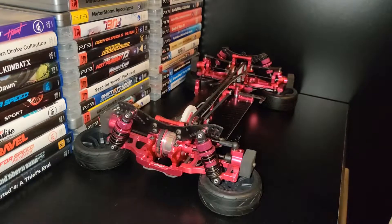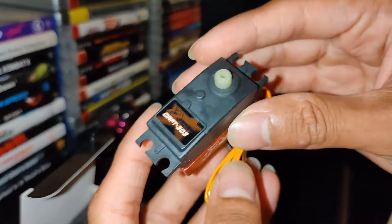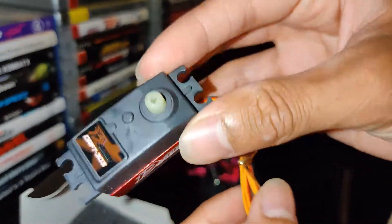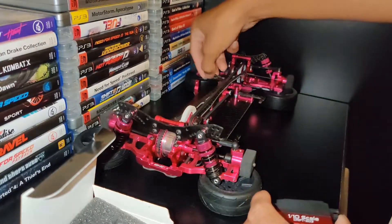This arrived early — it shouldn't have come this early, but it's my steering servo. I think it's by Turnigy or something. It's just going to slap in here and connect my steering rod.